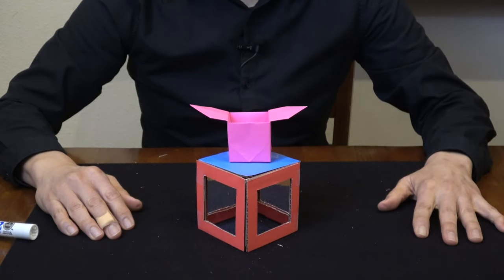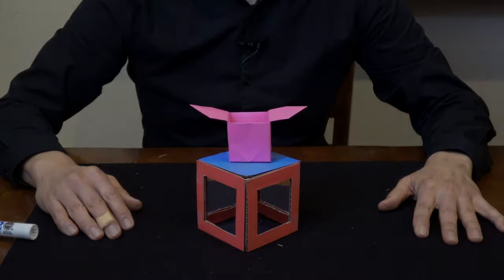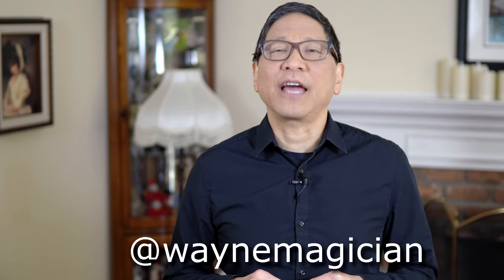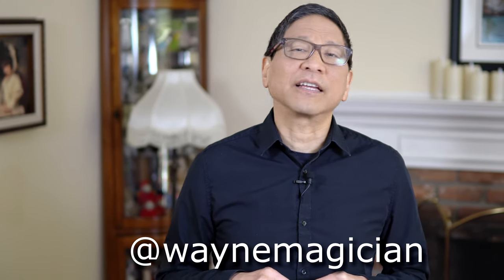And that's the illusion inspired by Mary Poppins. I hope you have fun performing these easy magic tricks for your friends and family. Please give us a like and subscribe for more video lessons in the future, and comment below if there are any tricks you'd like us to teach in future lessons. Thank you for watching — see you next time!